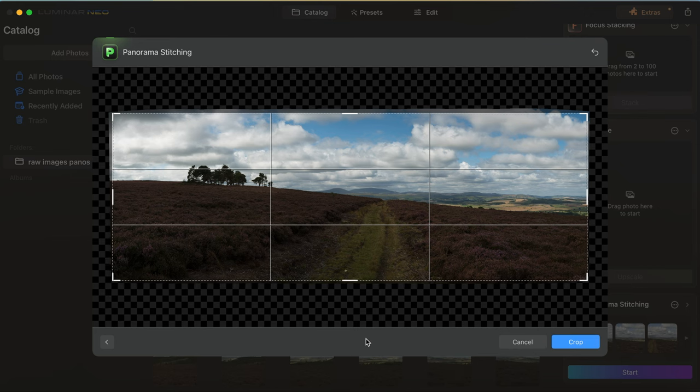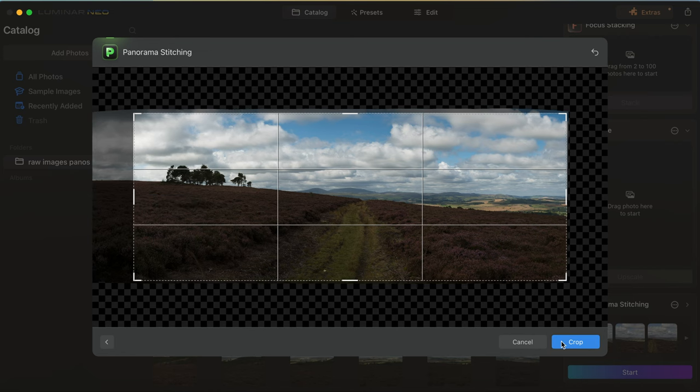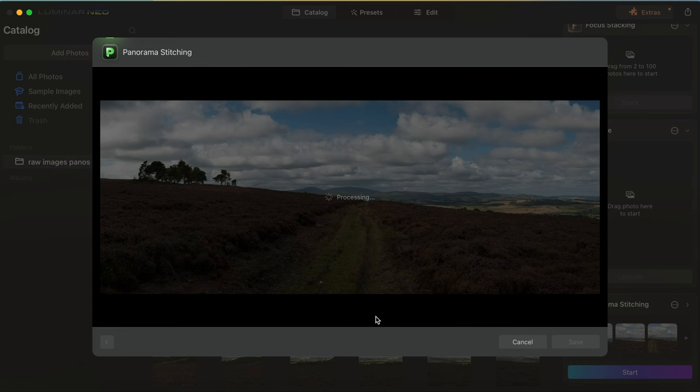Now it brings up the crop icon so you can make any adjustments. I said out in the field that the good thing to do with any of these panoramas is to make sure that you overshoot each edge - shoot more than you want so you've got room to crop in. As you can see there's quite a lot of negative space on the left side, so I'm just going to bring that left side in a little bit, then click crop. There we go - we have that final image. We'll save it now and have a closer look to see how well it's stitched this image together.